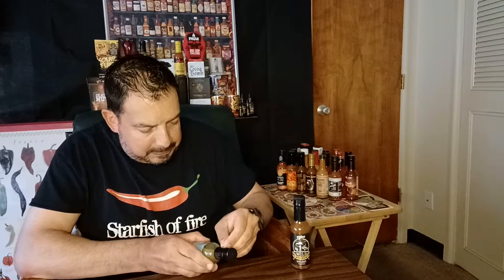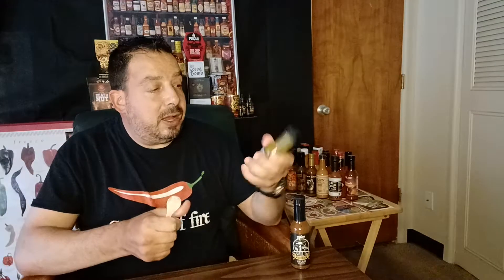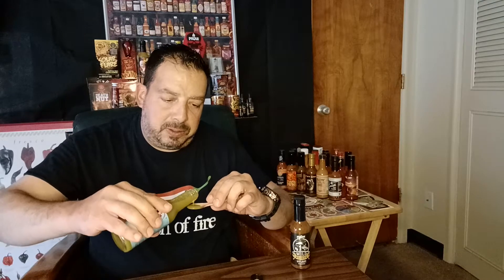All right, let's go ahead and get started. This one has a quick release. There we go. Now this looks like a medium body. Let's see how it pours and get a little aroma. Yep, pepperoncinis and garlic. Oh yeah, it's a real light sauce. Let's see how this tastes.